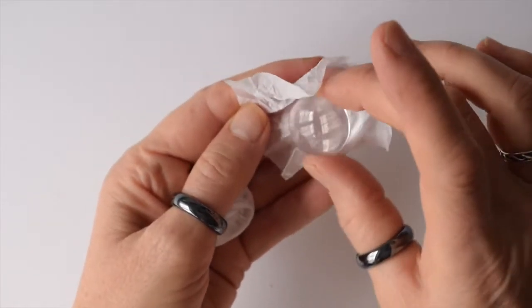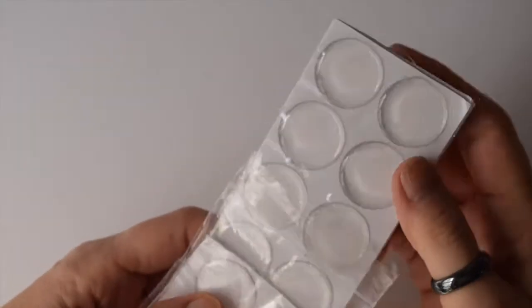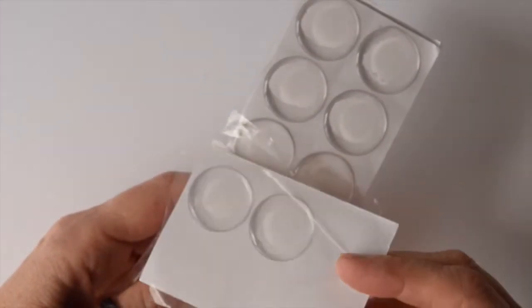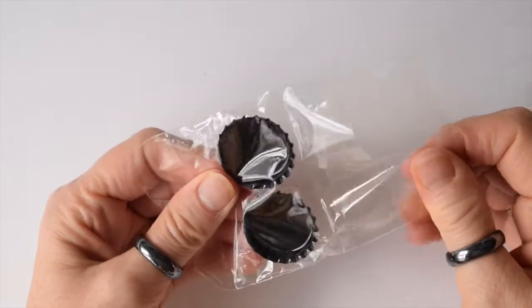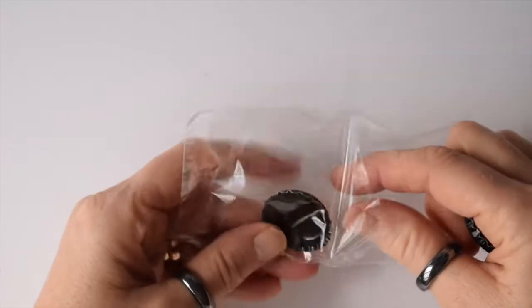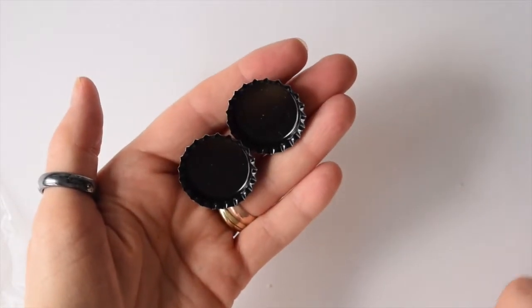You may decide that you want to use resin domes, which are a lot slimmer. These ones are sticky-backed and you don't need to use the Glossy Accents if you use the one inch resin domes. You'll also need bottle caps, which you can get in various colors and are also available in my Amazon shop.